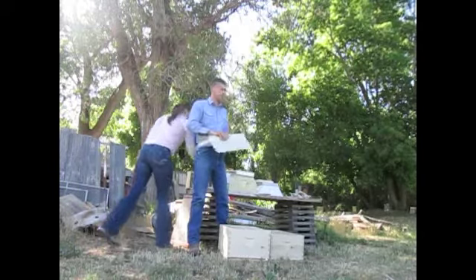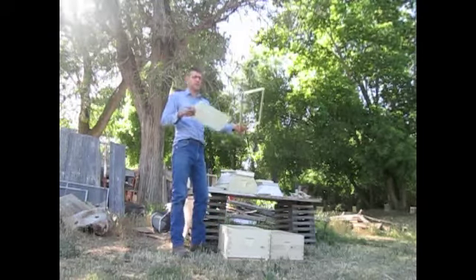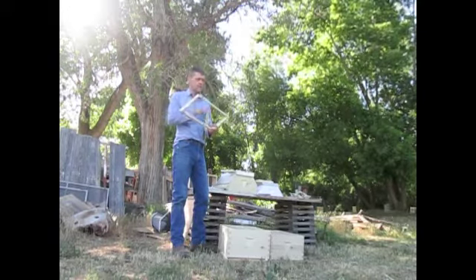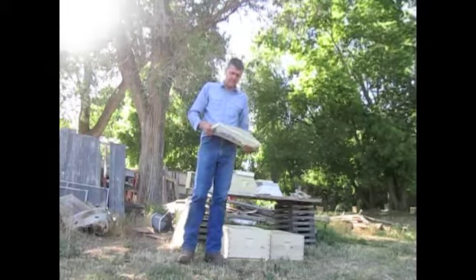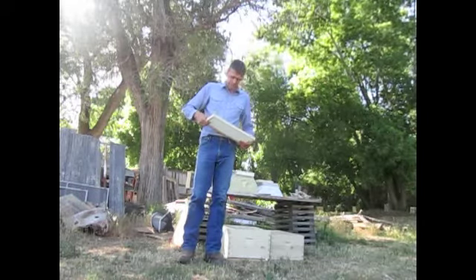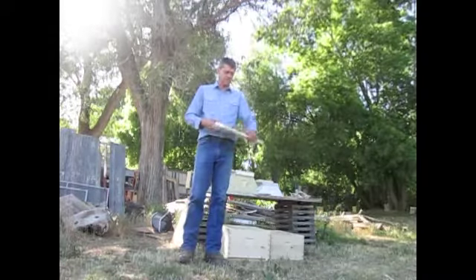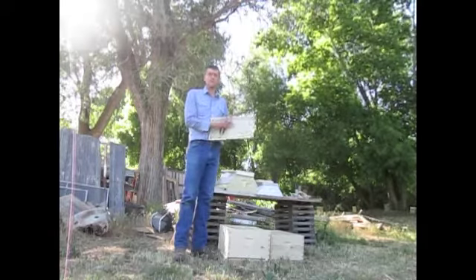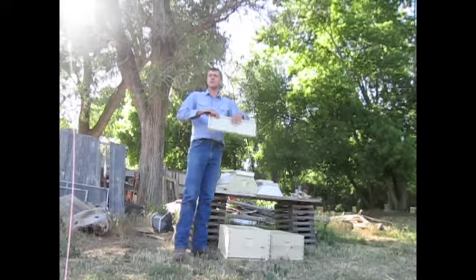Inside the frames there are different kinds of foundation. This is plastic — Permadent is the brand of this one. There are a couple of different manufacturers with different names, but they're essentially the same thing. I put these little support staples on the side, slip it into the groove in the top bar, and then it snaps right in — it should sit nice and flat. The plastic foundation has the hexagon embossed on it; the bees build out the cell walls from there out of beeswax. It's sprayed with a light coating of beeswax to get them started.